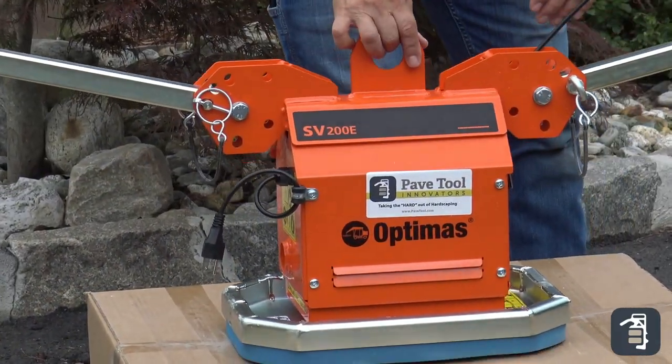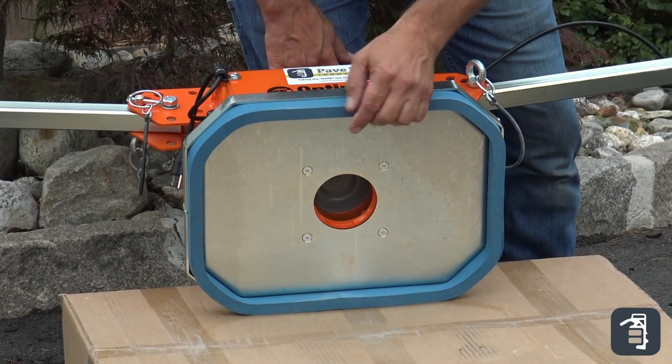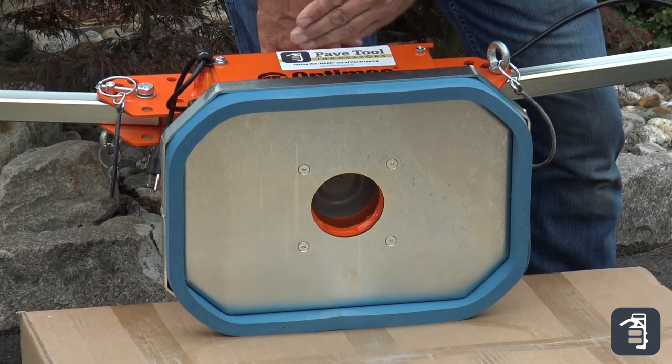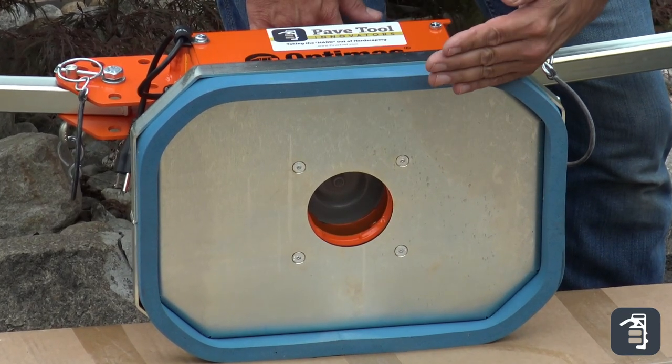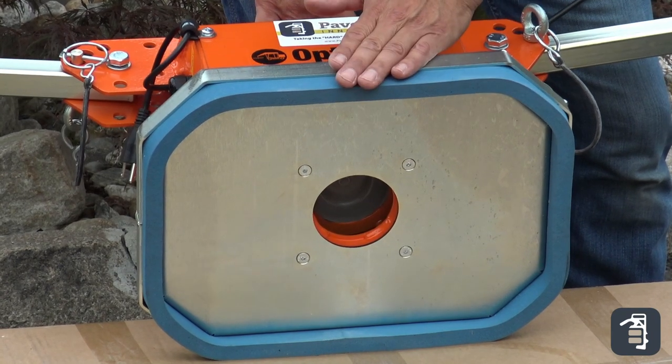Another thing we've had feedback on — just with the pad itself: inspect the pad. Make sure there are no rips and make sure it is not pushed in tighter in one spot or another. Generally speaking, no issues with the pad itself.